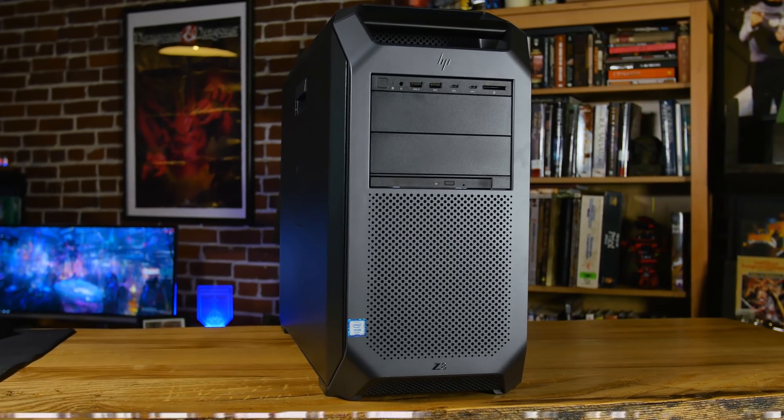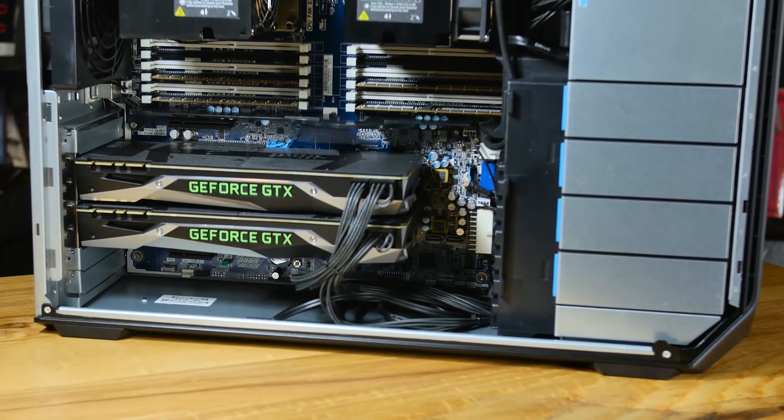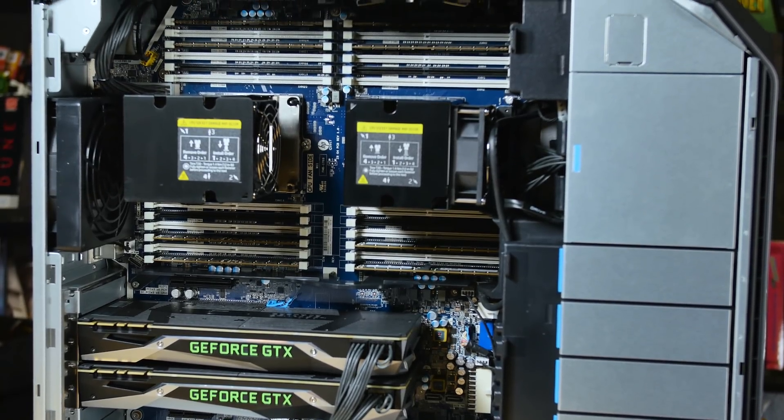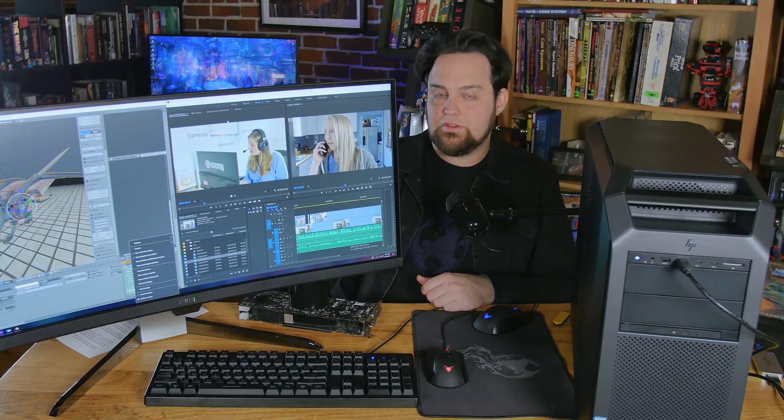You're looking at an uber-configured HP Z8 workstation. First I'm going to go through the specs, then I'm going to tell you guys a little bit about Z workstations, and then we're going to benchmark this thing against my current workstation, which is a 5960X.